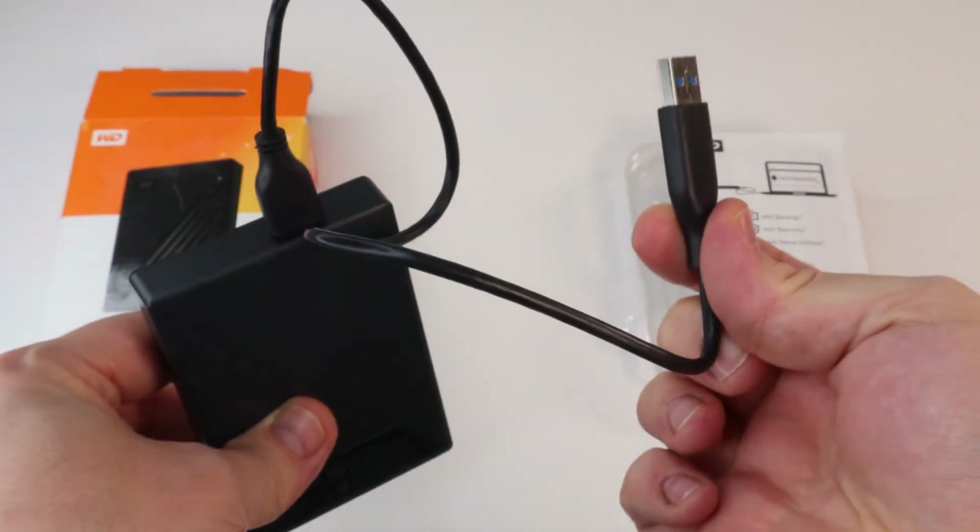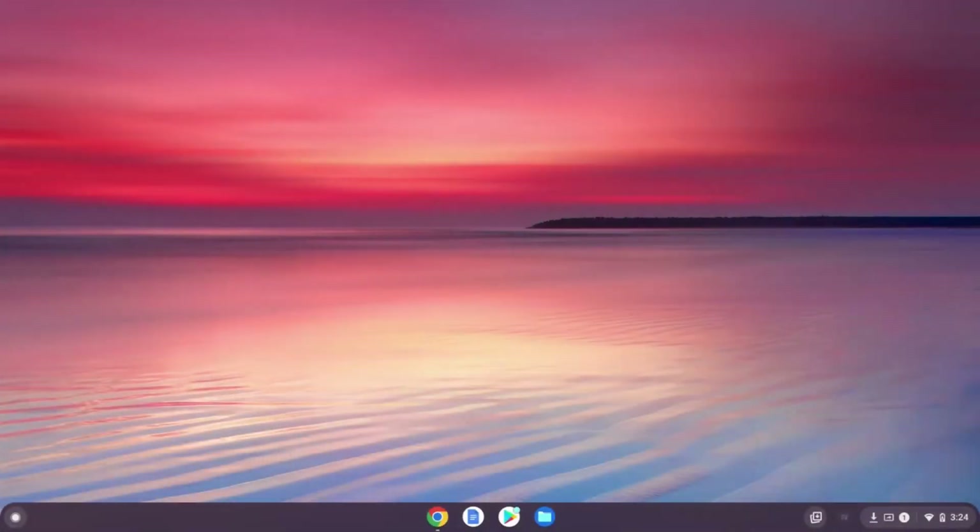Now, take the other end of the cable and insert it into an available USB Type-A port on your laptop, desktop, or USB hub.